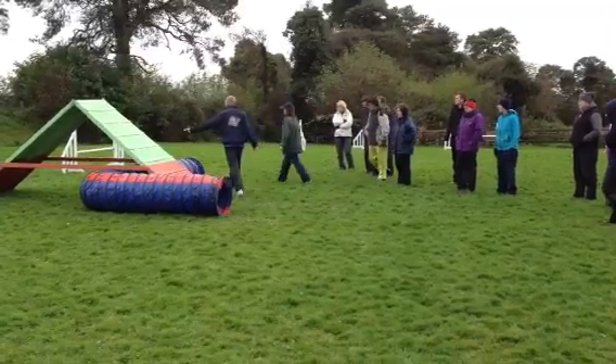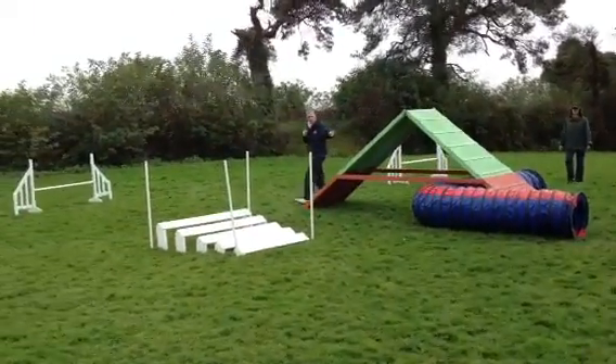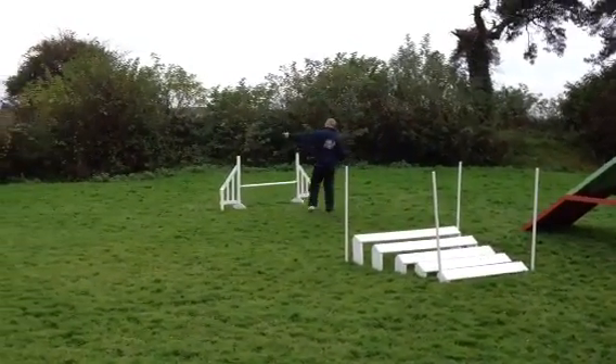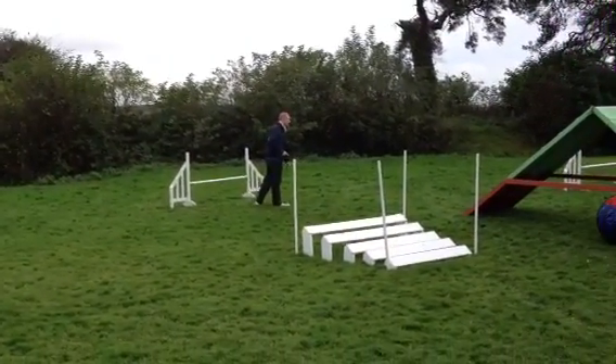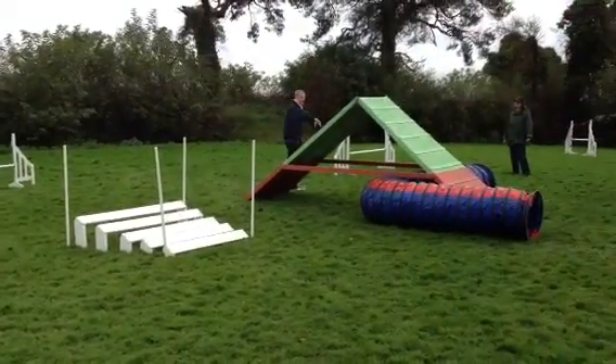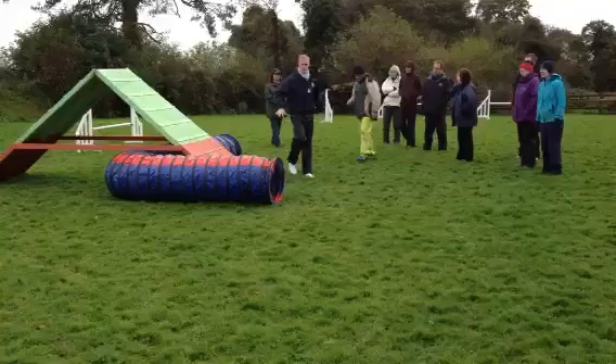So: A-frame, round this jump, pipe tunnel, turn them right, call them right, pick up long jump. Do this jump — go around it if you want. If you want to get in there, you can do a front cross. But basically the tunnels, we've talked about that already, ok? So that's that exercise.